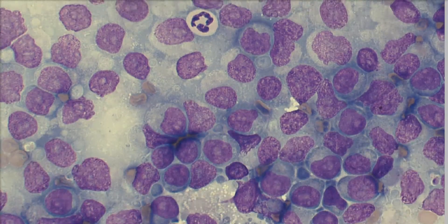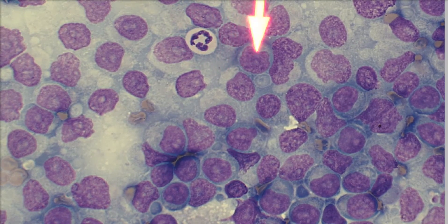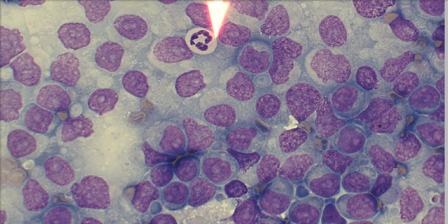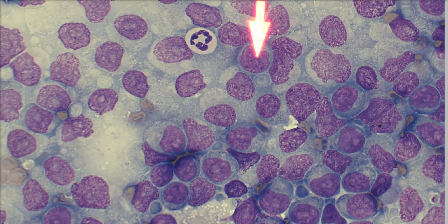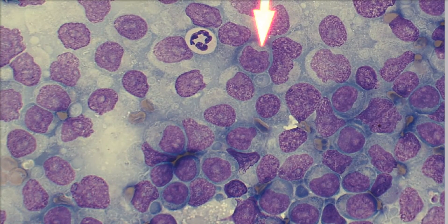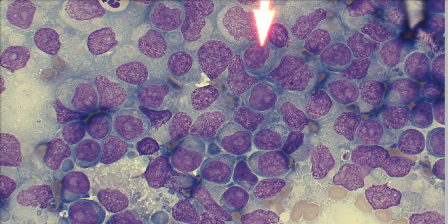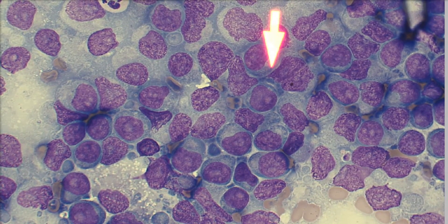In a lymph node that has primarily large lymphocytes, that's when we call it lymphoma. One way you can tell whether a lymphocyte is large or small is to compare it to the size of a neutrophil. Here we have a neutrophil right there, and this lymphocyte is about the same size to a little bit bigger than this neutrophil — so that's what we call an intermediate to large lymphocyte. We can also see a nice prominent nucleolus, so that's actually a blast. The majority of these cells are too big — intermediate to large in size — and that is lymphoma.